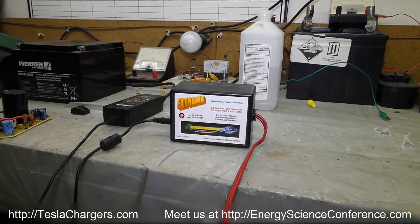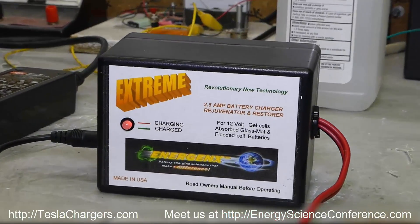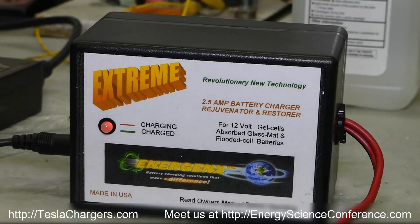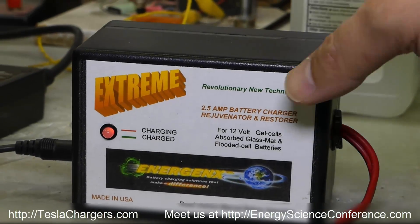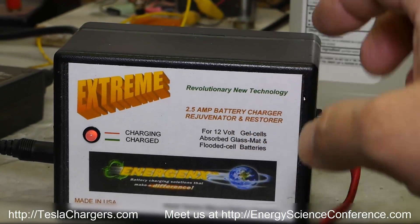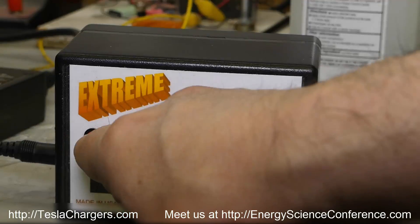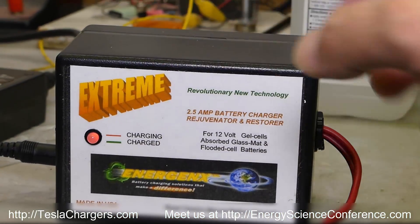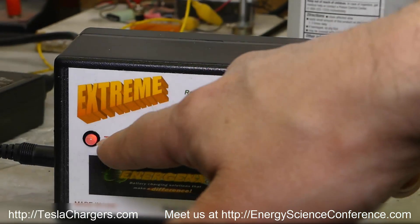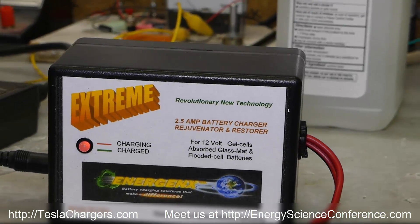Hi, this is Aaron with Tesla Chargers and we're excited to announce the release of the new 2.5 amp hour 2812 Xtreme model. The difference from the older 2812 is that this one is 2.5 amps instead of 2, and it also has one single light, making it easier to understand: a single red light means it's charging, and when it turns green it's ready to be disconnected from the charger.